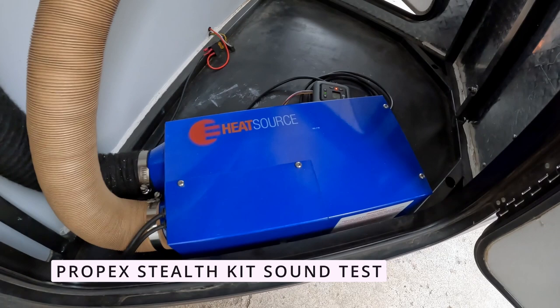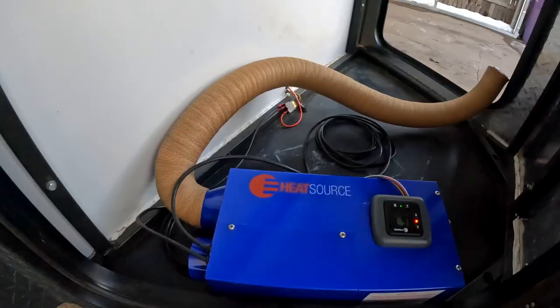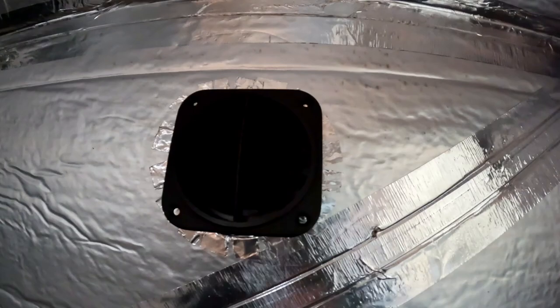Here's the sound with the silencing kit installed. It's much quieter. This is what you hear from the inside — it's a very low hum, with nice hot air coming out.